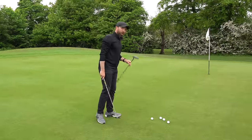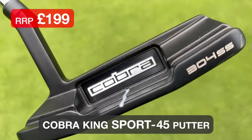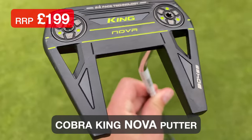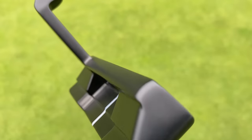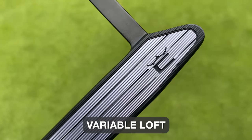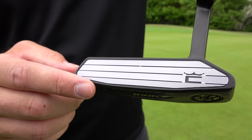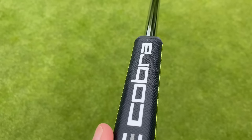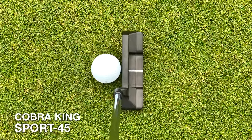I've got two models here in the vintage lineup. The first is a blade called the Sport 45, priced at £199. The other is more of a mallet shape called the Nova, which I really like the look of — also priced at £199. There is technology in this vintage putter: they've had a collaboration with SIK, and on the face there's variable loft. If you hit down on the putter, the top loft helps you; if you hit more up, the bottom loft helps you. It's quite clever and could really improve the roll. It's a classic-looking putter with a thick handle, and it's got Arcos in the grip as well, which is a really cool feature.